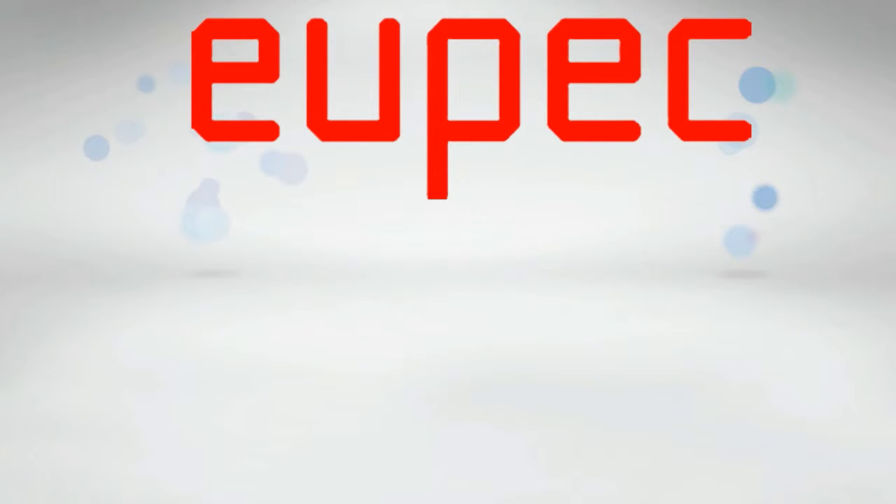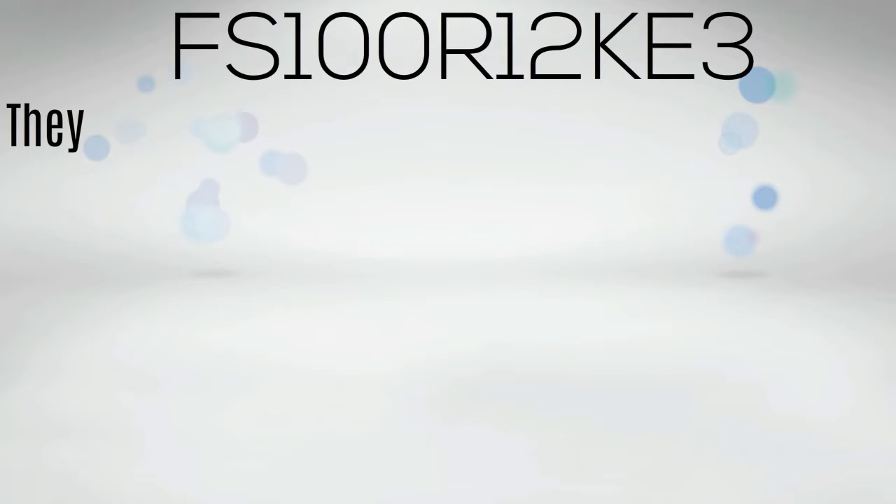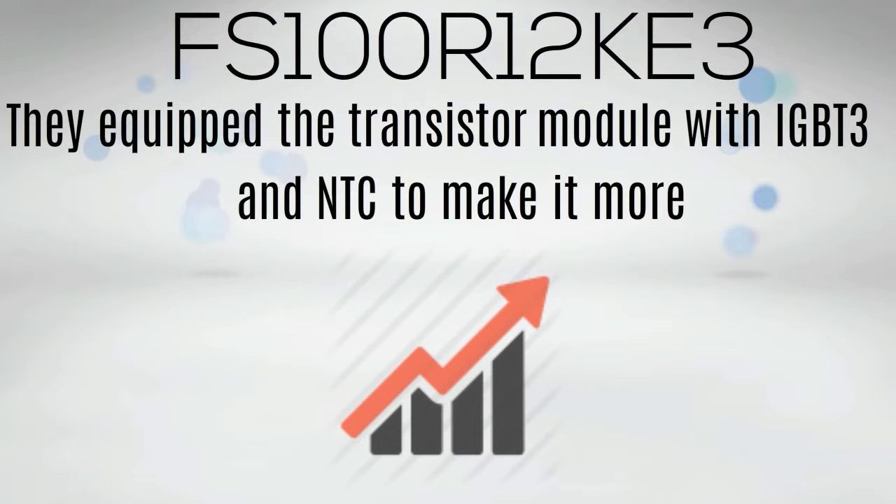UPEC Infineon developed the FS100R12KE3 with efficiency in mind. They equipped the transistor module with IGBT3 and NTC to make it more efficient than the typical models.